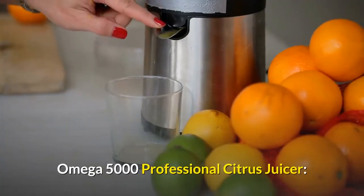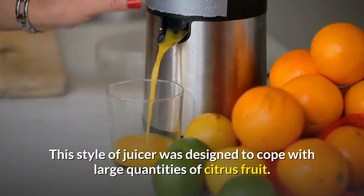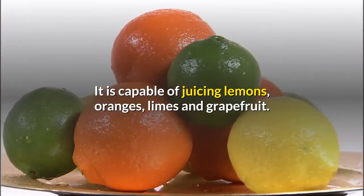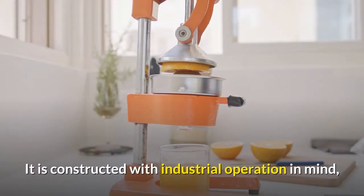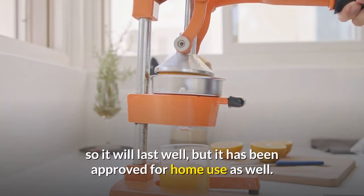Omega 5000 Professional Citrus Juicer — this style of juicer was designed to cope with large quantities of citrus fruit. It is capable of juicing lemons, oranges, limes, and grapefruit. These juicers operate at 250 revolutions per minute, the optimal operating speed to juice citrus fruits. It is constructed with industrial operation in mind, so it will last well, but it has been approved for home use as well.